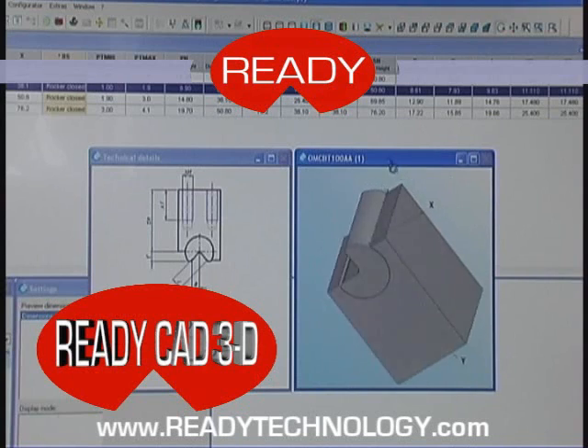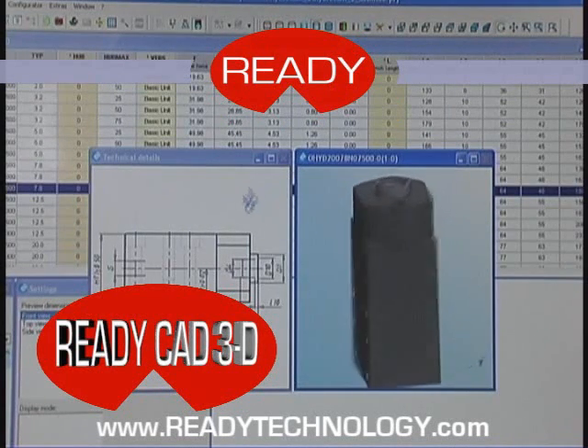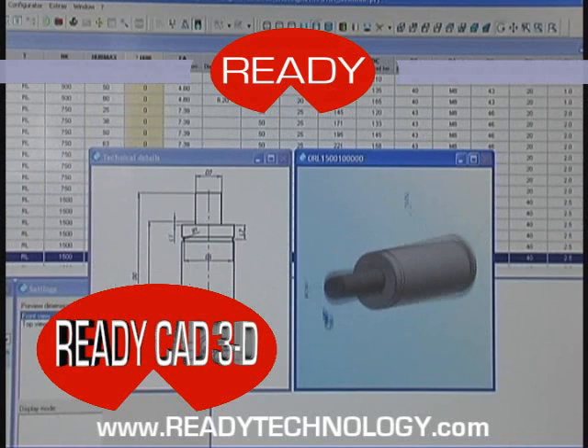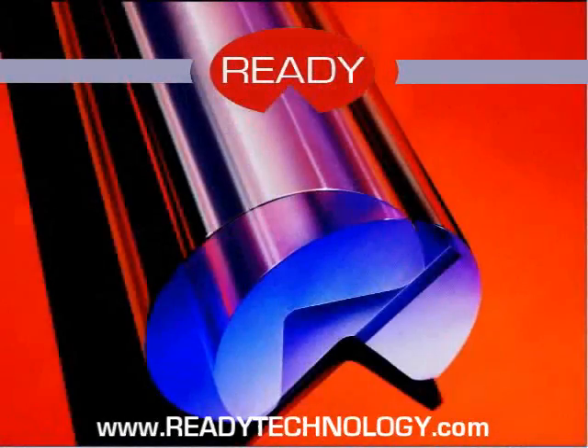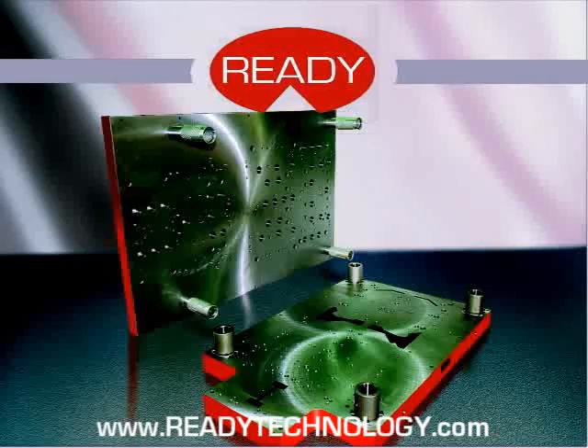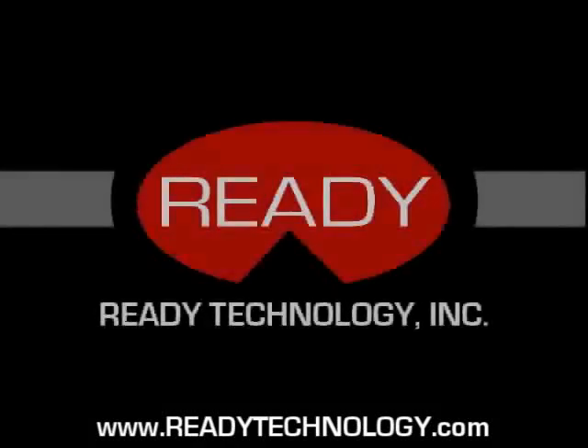ReadyCAD 3D is also available with all of our product dimensions for you to drop directly into your CAD program. The needs of your customers are forever changing — are you ready to adapt to their needs now? Ready Technology: we are the innovator of our industry. Our technology is not difficult. It's just different.